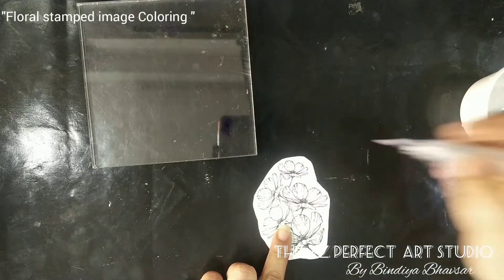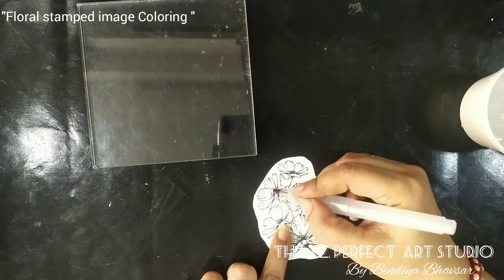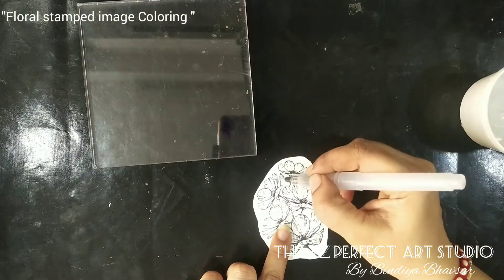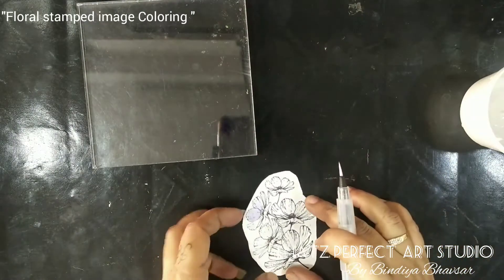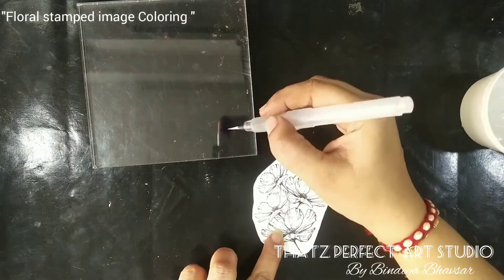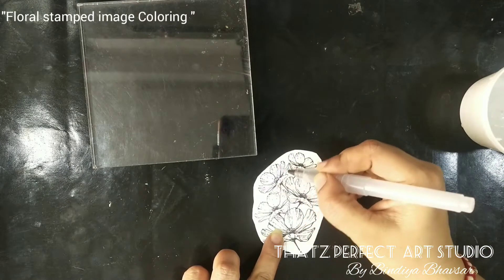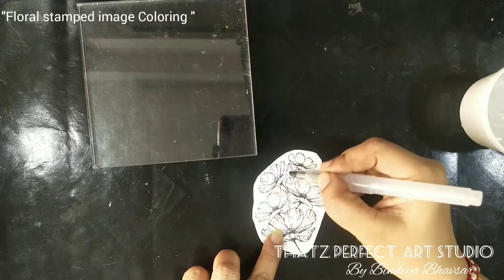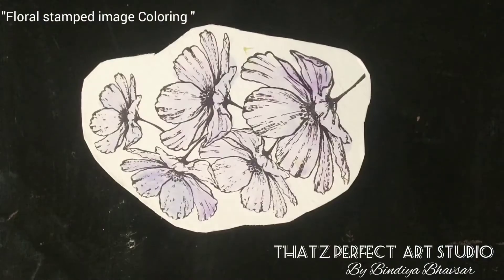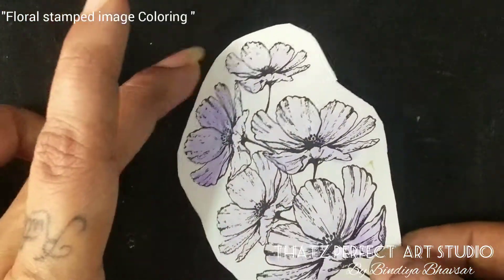You'll have to be very fast in this process to avoid patches. You can see I'm simply giving a very light wash of this lavender shade. This is how you apply the base coat to the image. I'll finish this and get back. Now you can see I've done the base coat — that is the wash — to the stamped image.